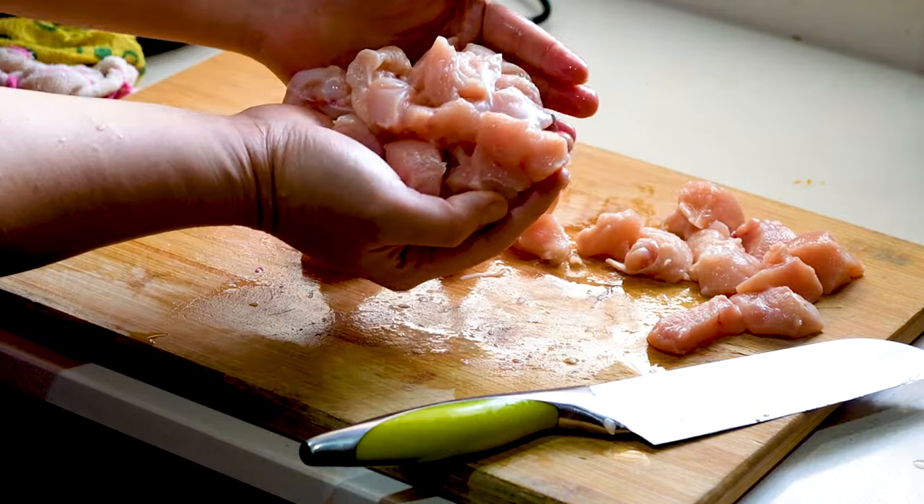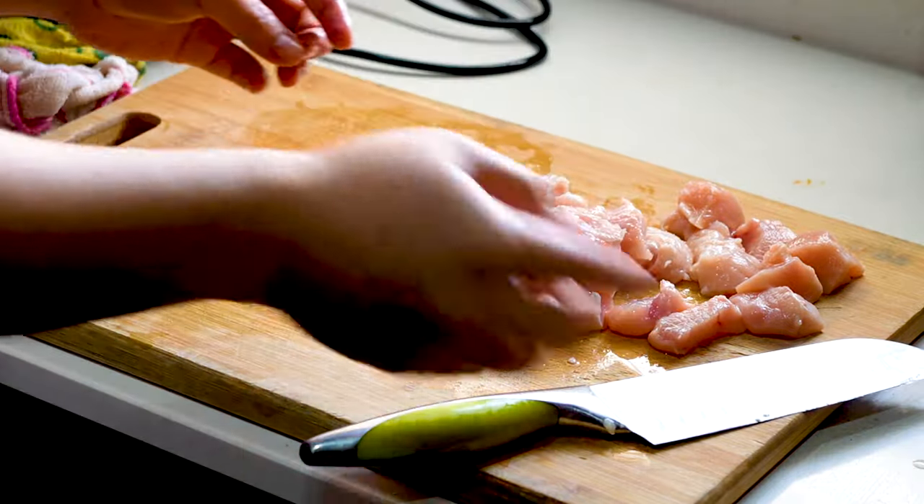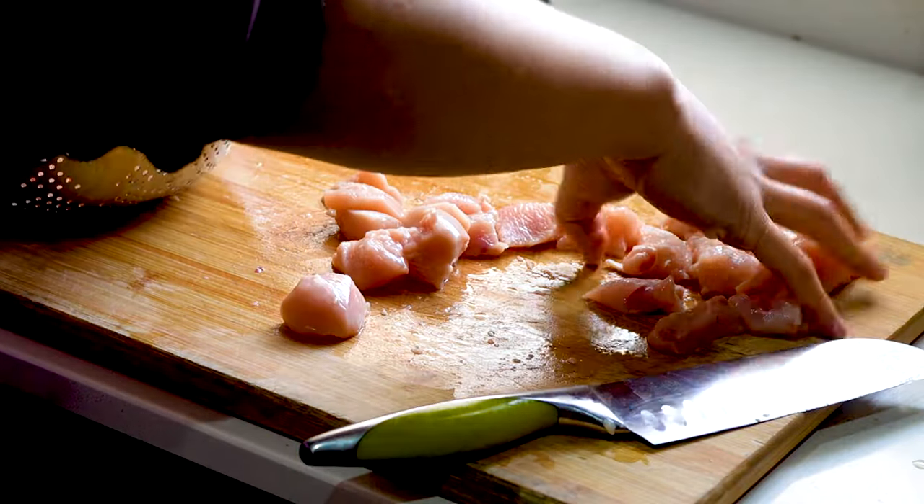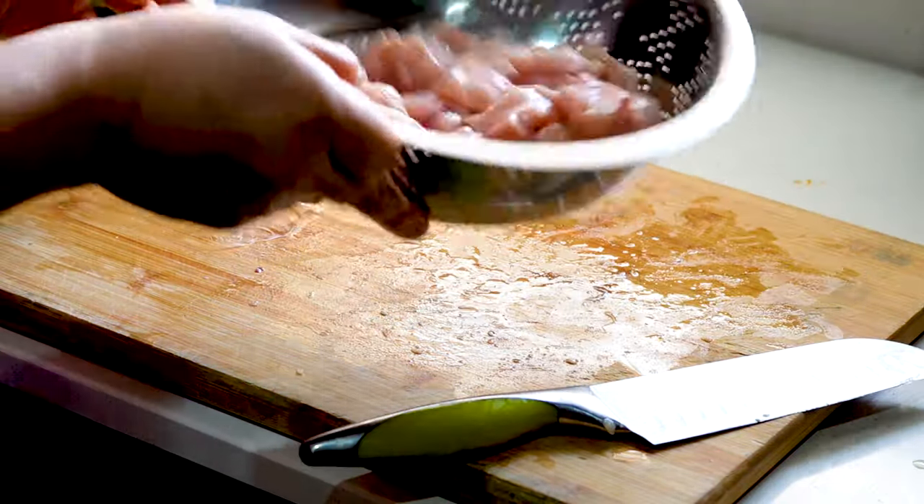Okay guys, give these a quick rinse in the water, then I'll show you guys how to marinate them.